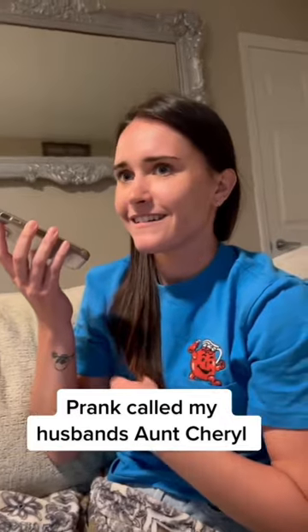Hi, Cheryl. How you doing? I'm fine. Who is this? This is Sue Dillon from high school. I got your number from Tammy.